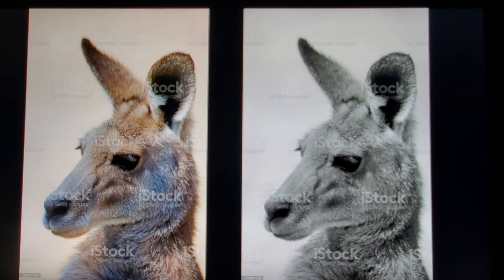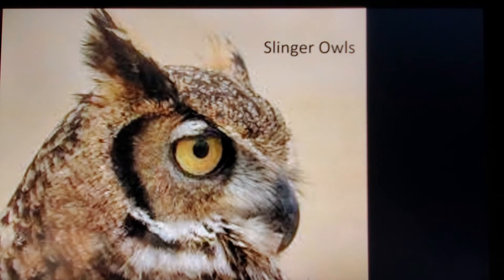Here's a kangaroo that's been converted — we took it into Photoshop, took the saturation down, turned it into black and white, and there's a really nice photo of a kangaroo. Maybe you want to do the owl just because we're the Slinger Owls and that's our school mascot — that's kind of cool, something that has to do with your school. But anyhow, ideas — choose something.